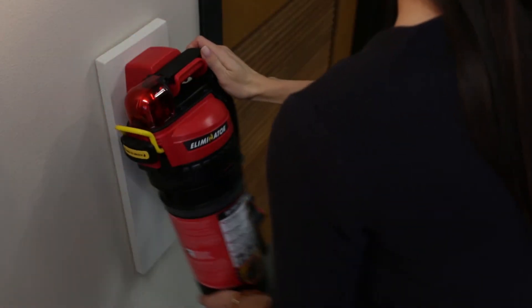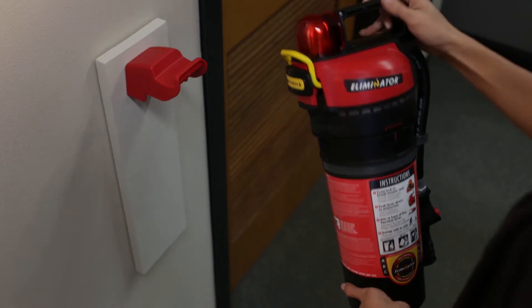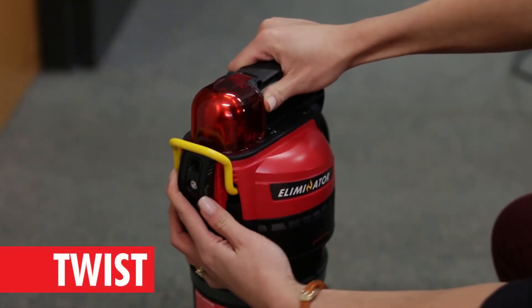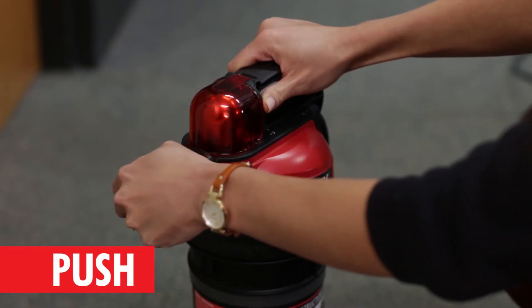Start by removing the extinguisher from its mount. Swing the bottom up and lift off. Grasp the handle with either hand. Twist the lock in either direction until the yellow tamper seal breaks, then push the yellow charging lever down.